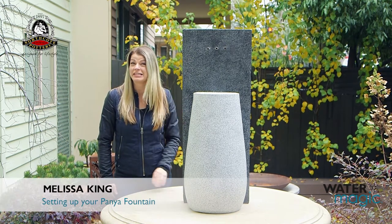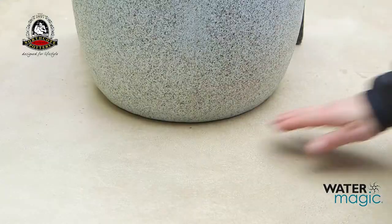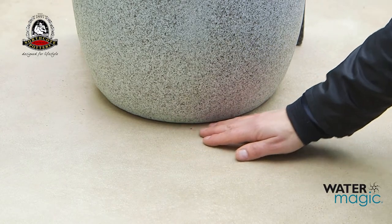Assembling your pannier fountain is easy with these simple steps. Sit the fountain on a level surface.